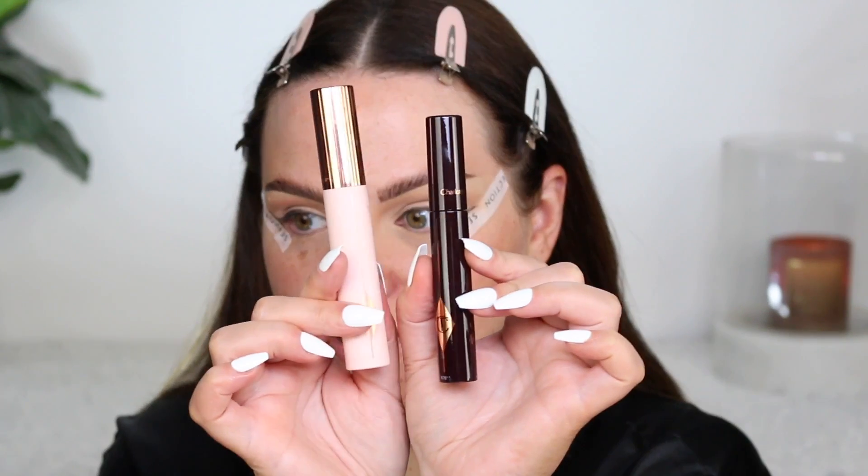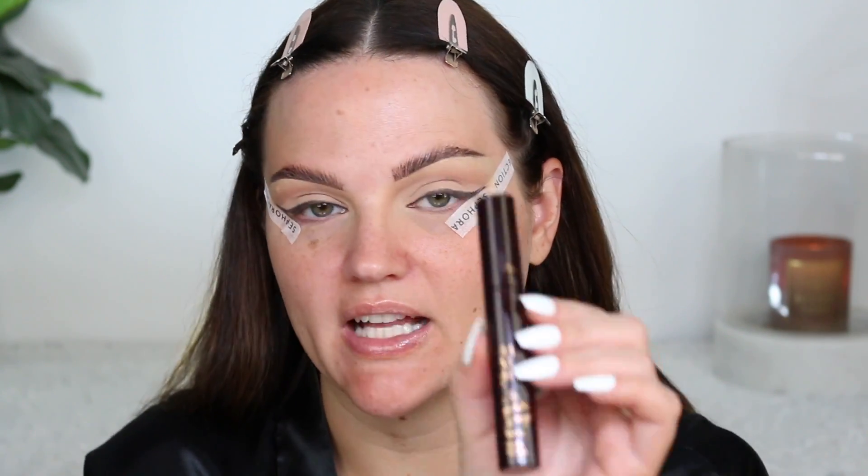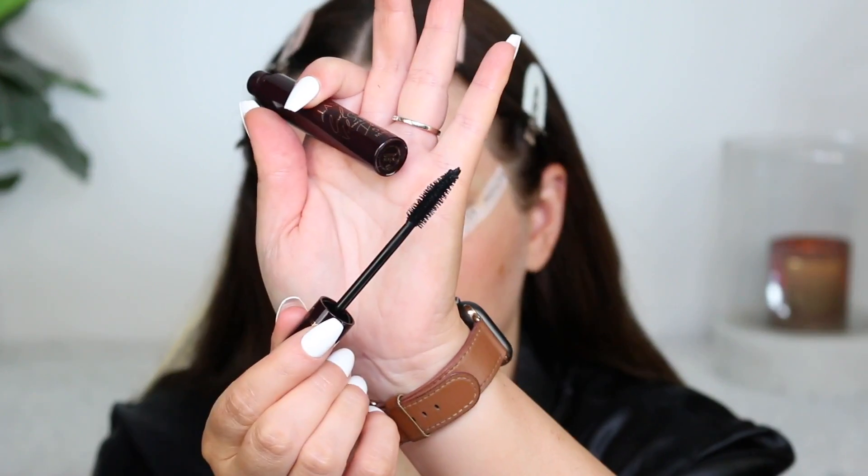I have two mascaras from Charlotte Tilbury — the newer Pillow Talk Push-Up Lashes, and then their Full Fat Lashes mascara, which is actually still my preference. The new one has a rubberized wand and the bristles just don't work for me — they're a little bit short. I much prefer ones that look like this. Let me know if you liked the Pillow Talk lashes.